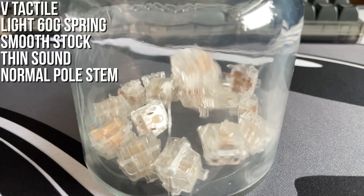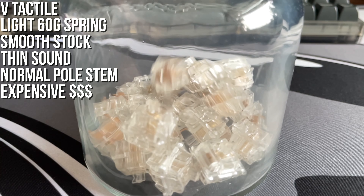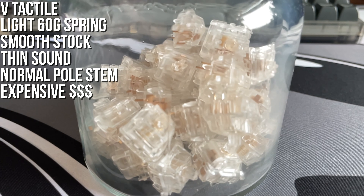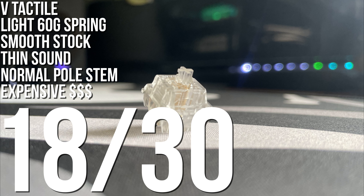At £1.10 per switch they are pretty expensive. There are definitely better switches — some will love these, some won't — but they are still pretty premium and you can tell. Overall I would describe these as a marginal improvement on the Zealios, but nothing revolutionary. 18 out of 30.